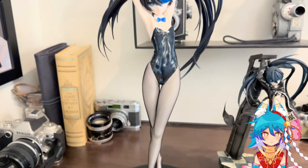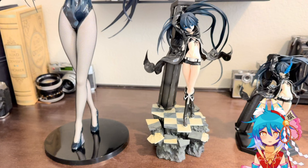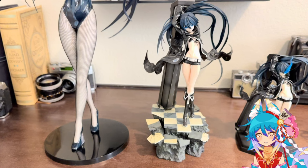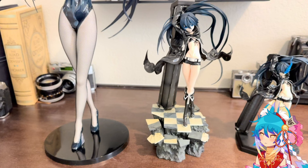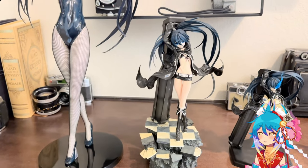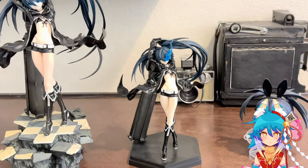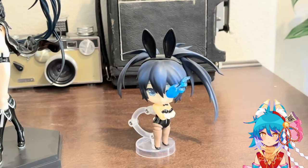Here she is next to the other Blackrock Shooter scale figures I have — you can see the obvious height difference. A lot of complaints about this figure are that she didn't come with a cannon, but looking back, the cannon would have looked really masculine for a very feminine outfit and probably would have been really expensive. A lot of people also complained about her price being so high compared to normal bunny figures, but since it's my only one, it doesn't really bother me.